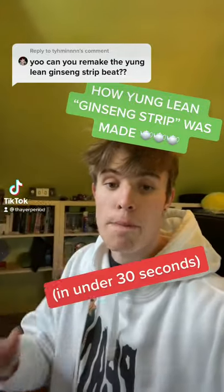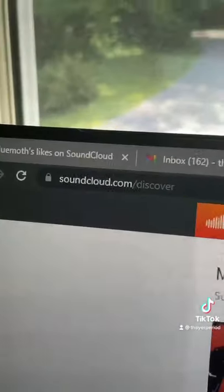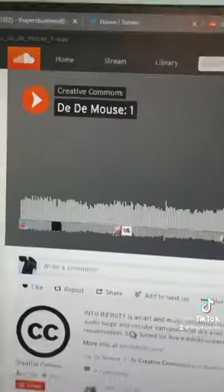Here's how they made the Yung Lean Ginseng Strip beat in under 30 seconds. Go to SoundCloud, go to the Creative Commons page, go to DayDayMouse1, and this should sound familiar.